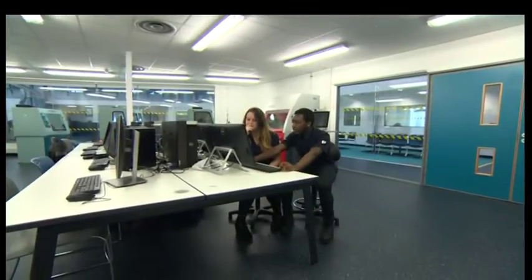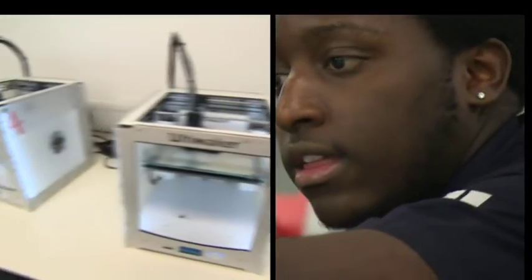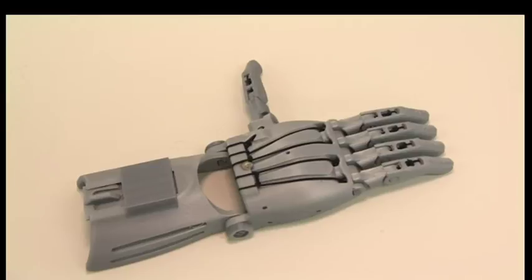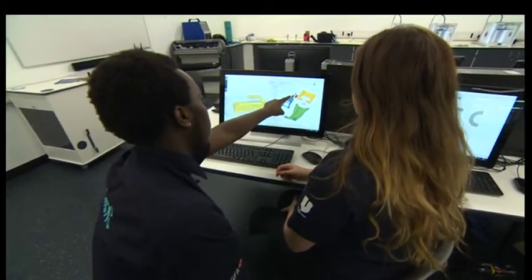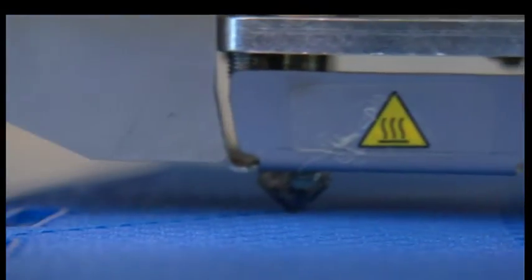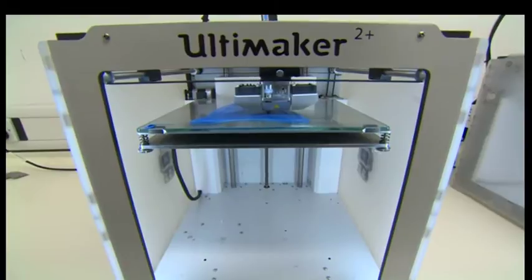Take a group of teenagers from Leeds, a few 3D printers. The remarkable result is a prosthetic hand. At Leeds' newest school, the University Technical College, students are using the very latest technology to transform the lives of children around the world.